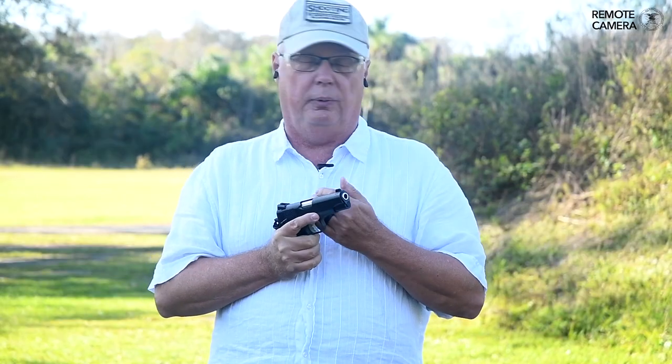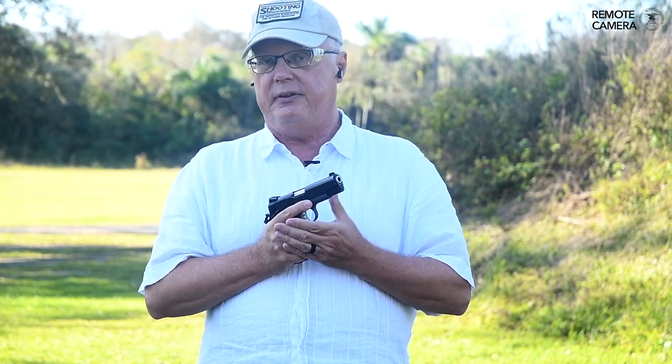You know, it wasn't all that long ago when you didn't want to buy a Japanese camera because the German cameras were better — yet today you see Nikons and Canons on the sidelines at a football game. And it wasn't all that long ago that you didn't want to buy a Korean appliance because they just weren't as well built, but now you see LGs and Samsungs in everybody's homes. And now I think that time's coming for Turkish guns as well.